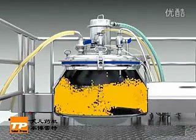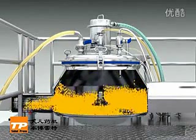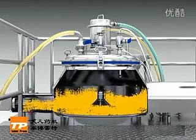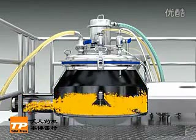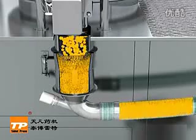Upon finishing the granulation process, the discharging door opens and the impeller runs at low speed, pushing materials into the wet mill chamber. Under the action of the impeller combined with the sieve meshwork, wet granules are uniformly milled.